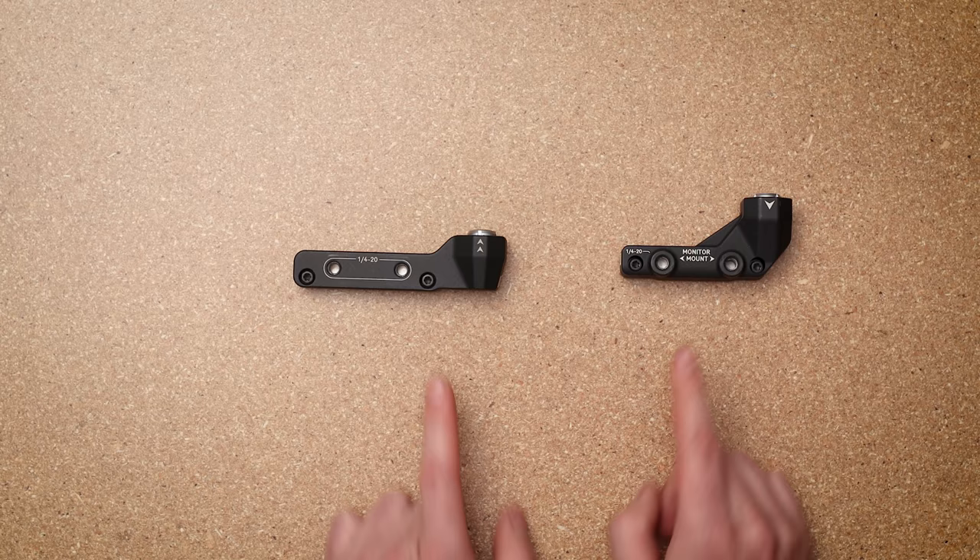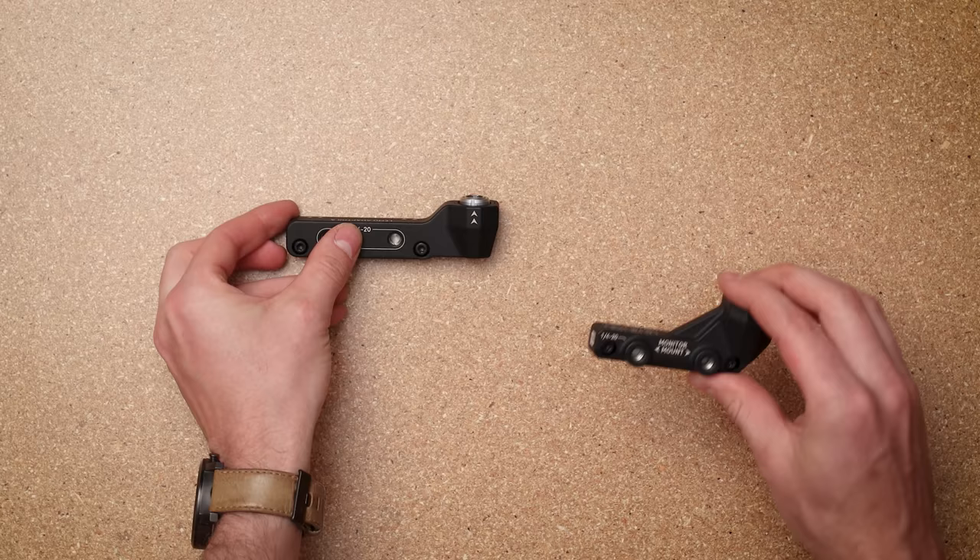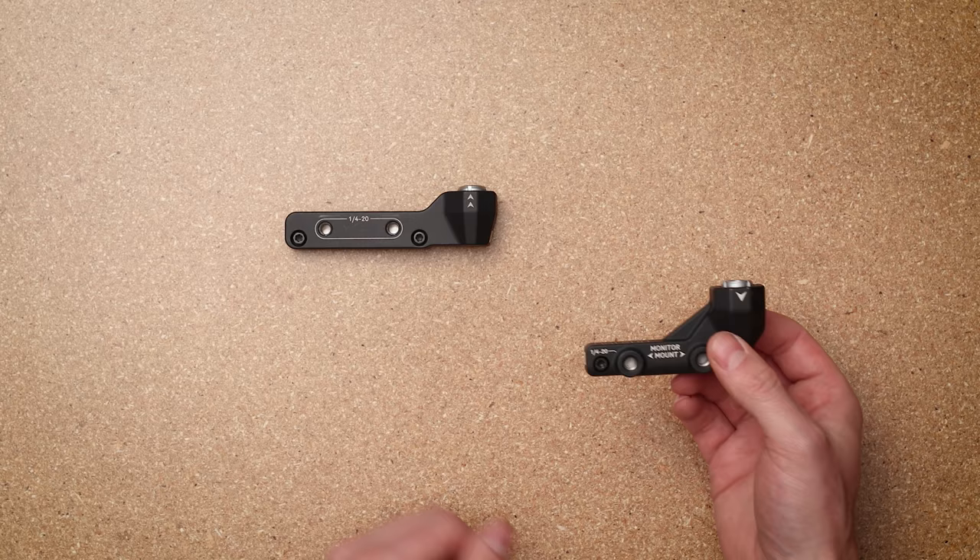To plug that monitor in it doesn't use the quick connects, so you need one of these adapters — either the limo adapter A for the monitor, which mounts right on the top, or you can do the flush mount monitor which will go on the side of the camera. Both of these come mounted on it already.